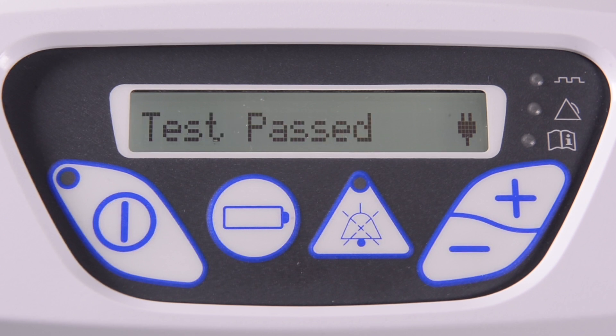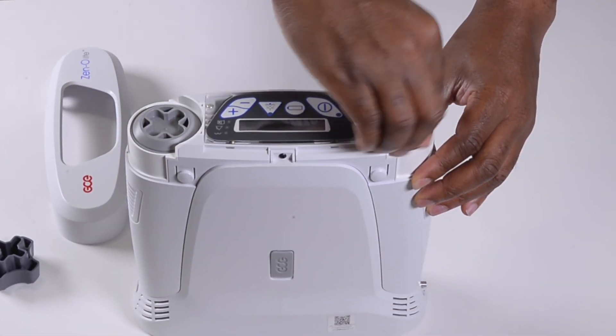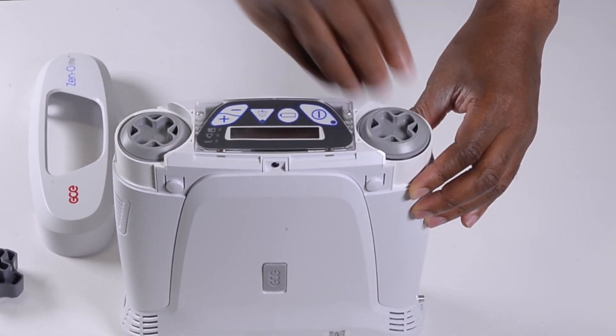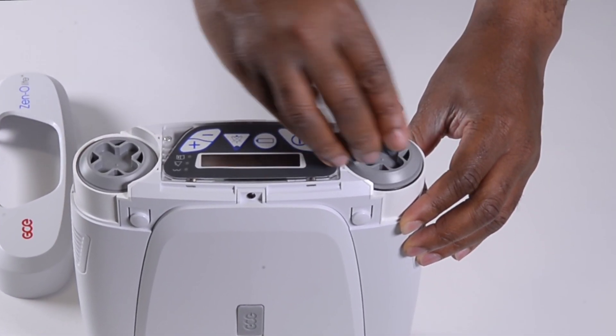If the test fails, check that the sieve modules are fitted correctly and tightened. Contact your distributor or GCE authorised repair centre if the concentrator does not pass after multiple attempts.